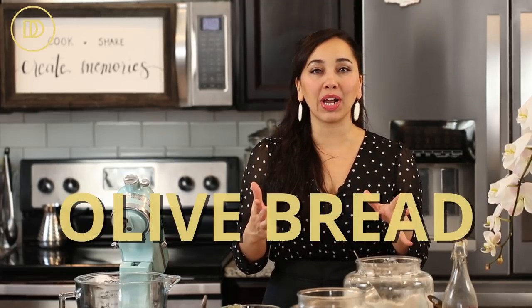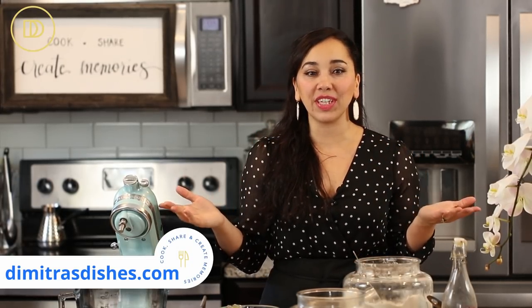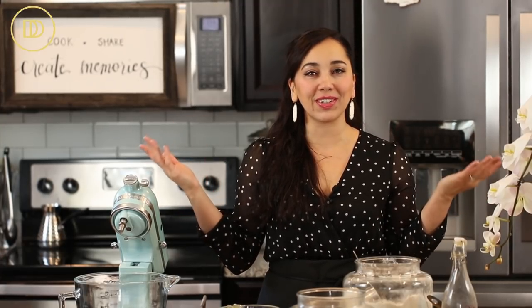Welcome to another episode of Dimitra's Dishes. I am so happy that you guys love bread as much as me and my family do, because today I'm going to be teaching how to make an olive filled bread that's very similar to the wildly popular feta bread I shared about two weeks ago. This one is going to be filled with feta, roasted red peppers, and scallions — and it's vegan, so that's another plus for all my friends who don't eat dairy or meat.